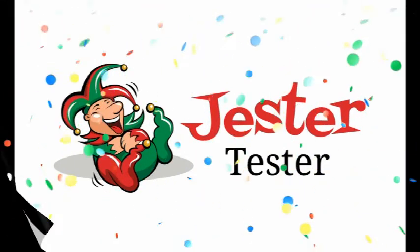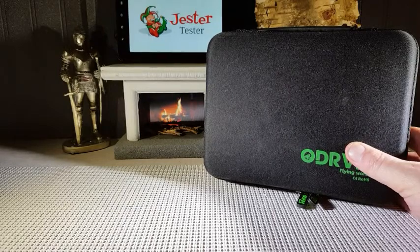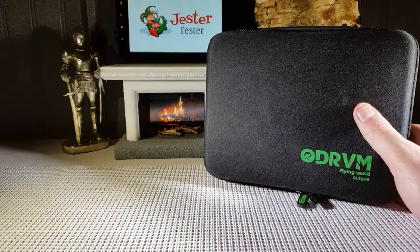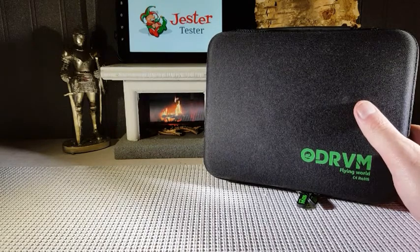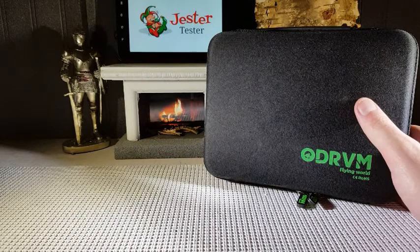Jester Tester, an honest review for you. Hello everyone, Jester Tester is back with another review. This time we are reviewing the ODRVM Wi-Fi action camera. This waterproof camera gives incredible 1080p visuals in a compact, lightweight, on-the-go action camera. So let's have a look at it.